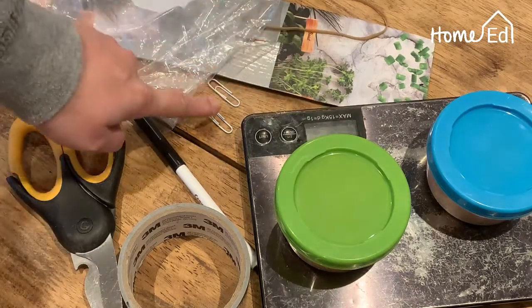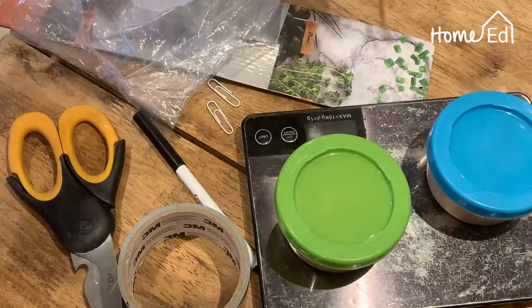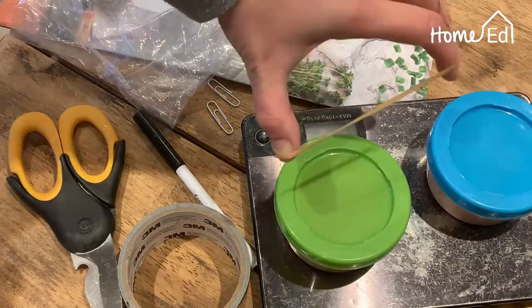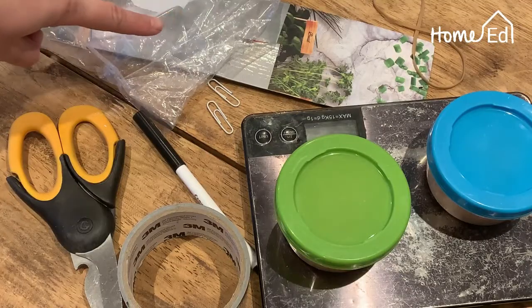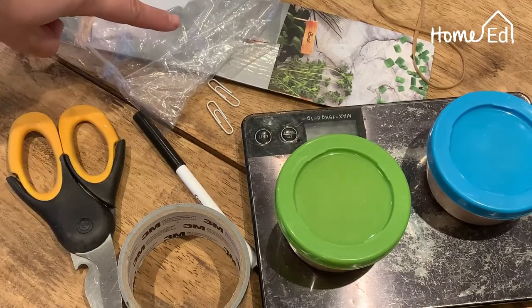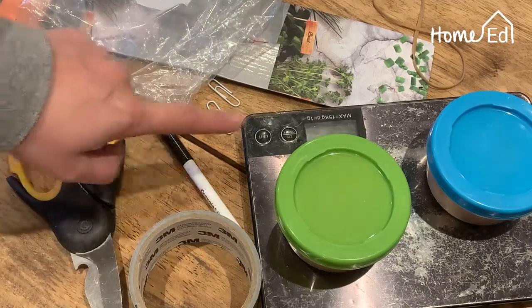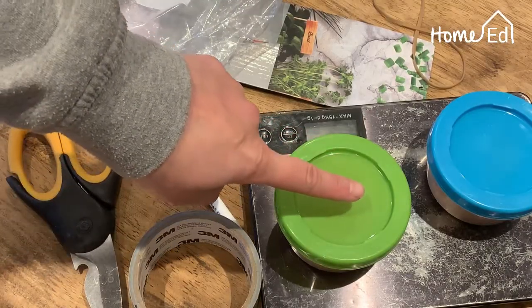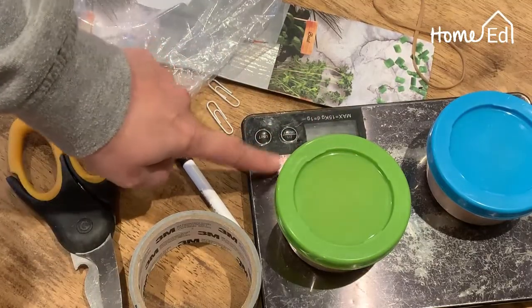To make your Newton meter you're going to need some scrap cardboard, two paper clips, and an elastic band. Your elastic band needs to be able to hold and carry some weight. You'll also need a bag or a paper cup, scissors, sticky tape, and a pen.